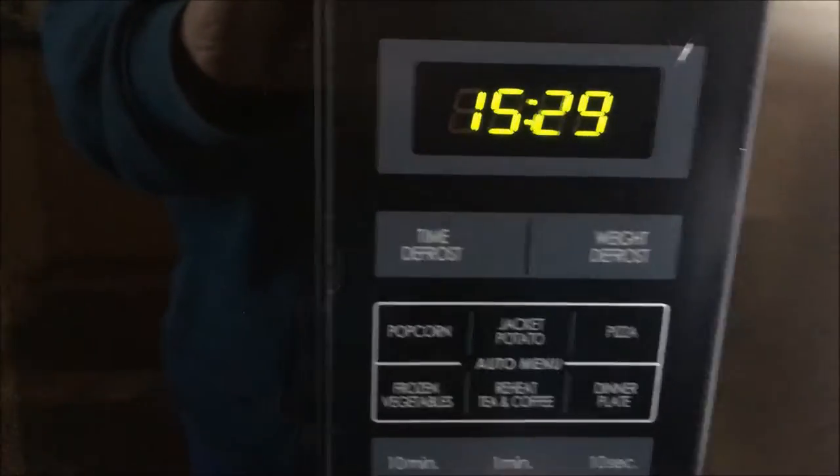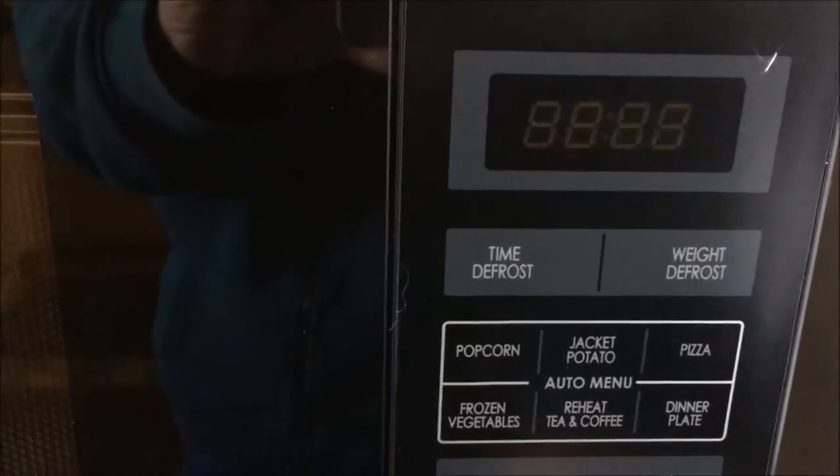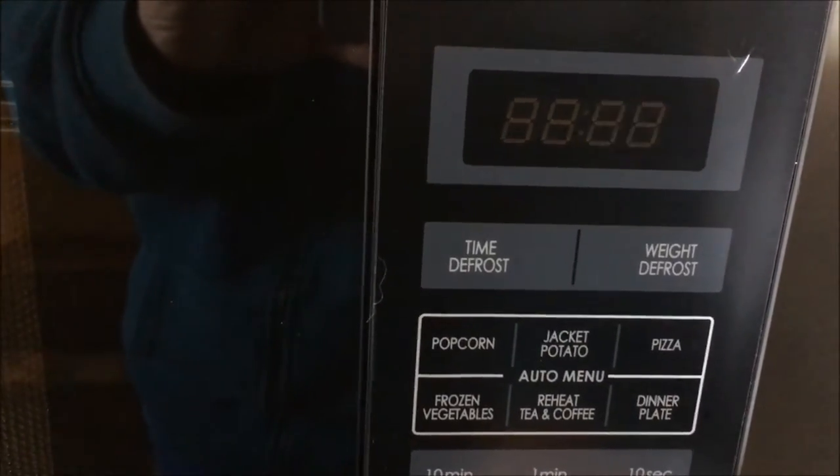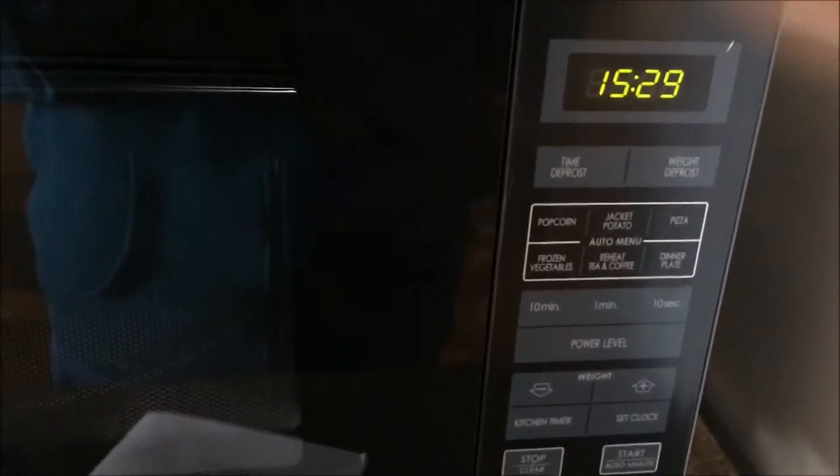This microwave has got different power levels which you can select. You can see the power level button, and it will come up in the digital screen. As you can see that is on 100%, and if you just keep clicking it to the percentage that you are wanting. This is mainly used for different types of recipes. It is noted that if you are going to use a recipe that has got a lot of fat or sugar in it, it is better to use a lower function like 80% or 70% because it burns really quickly.